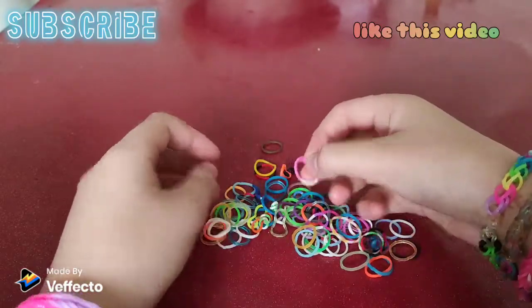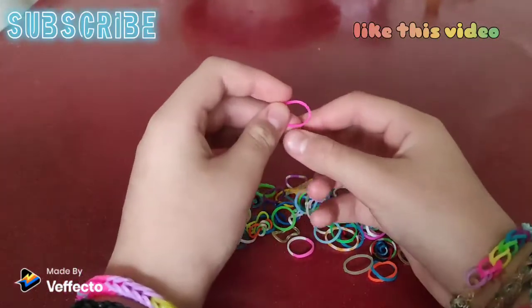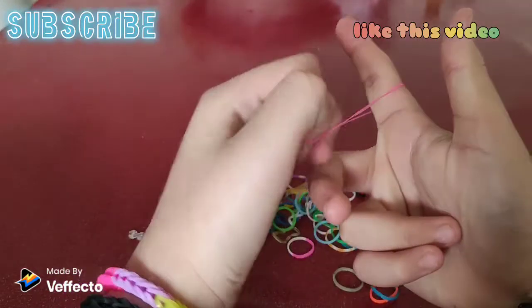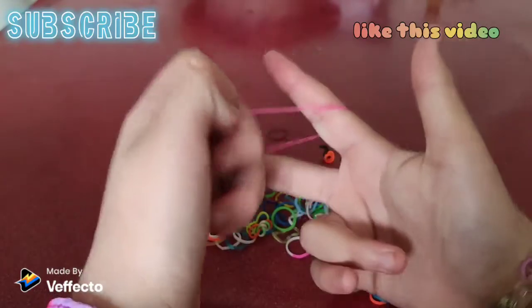So I'm gonna get pink. Put it like that, then you twist — just like that — so it's across.